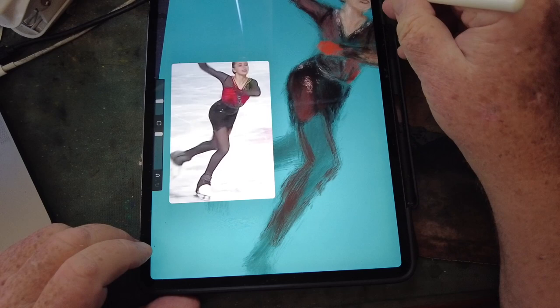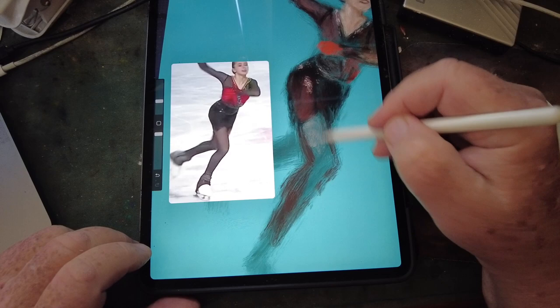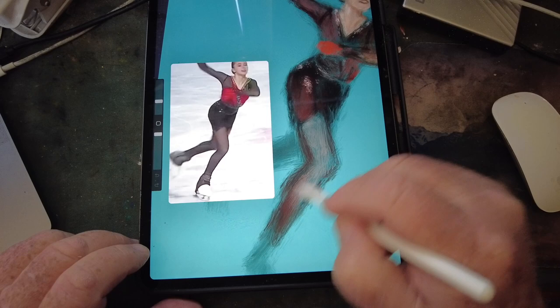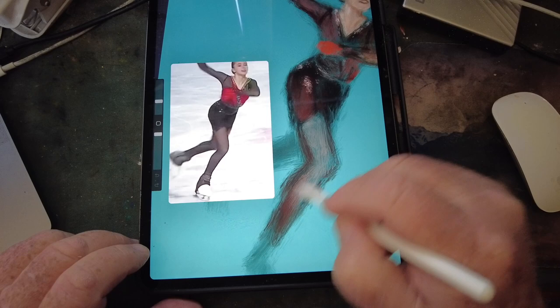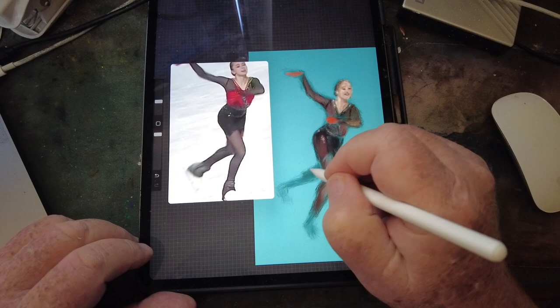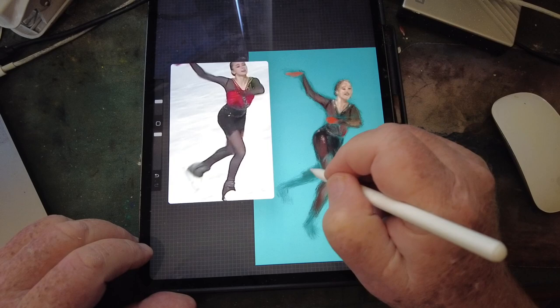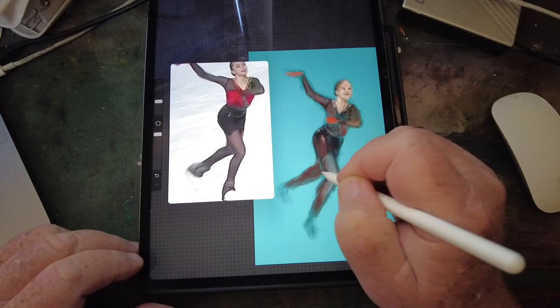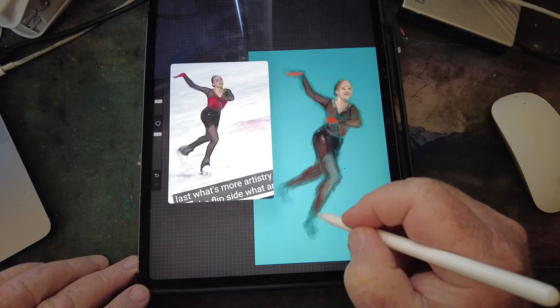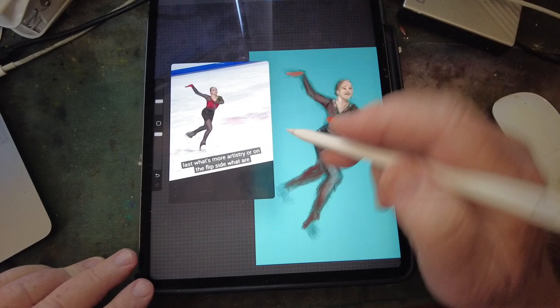I'm going to try to grab some of this lighter color so we can see skin through it. Let's take the other leg and get it around here. This one comes down and around, to make it to that skate. The skate is white — we want to make sure we've got the white skate right there.